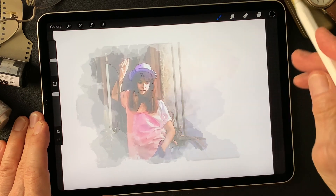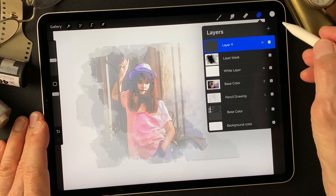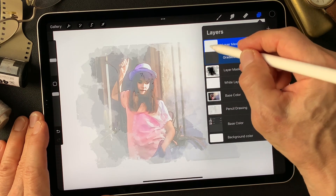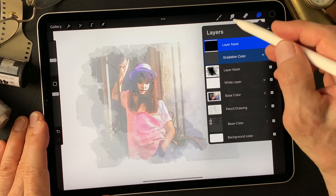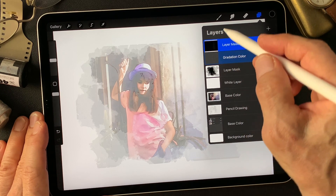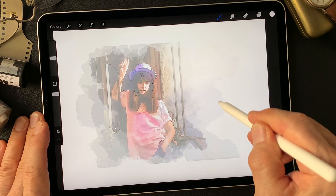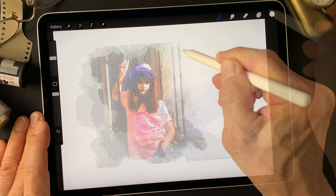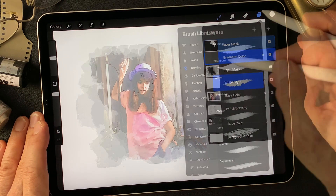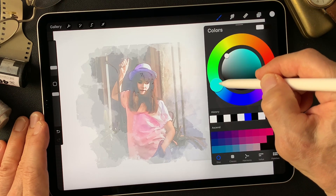Now I'm going to add a gradation color layer with a mask. I'll import the mask, then make a little hole with the brush texture evolve, and add color with a soft brush to finish.